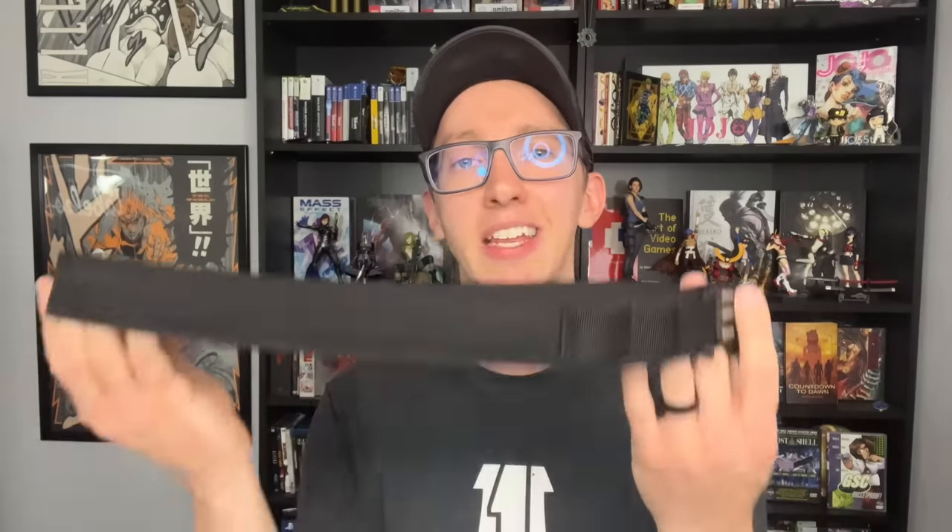Now we've got the two biggest negatives of this belt. Number one is that it is only for appendix carry — the way this is designed, it has appendix carry in mind. Could you use it to carry behind the hip? Yeah, but you could also use a unicycle to get to and from work — that doesn't necessarily make it the best option. That's where I would recommend going with Core Essentials or Wilderness Tactical instead.